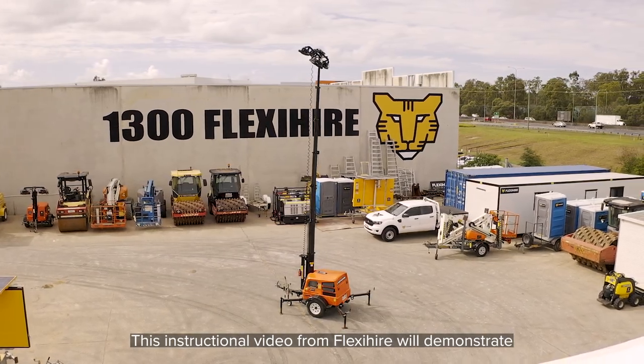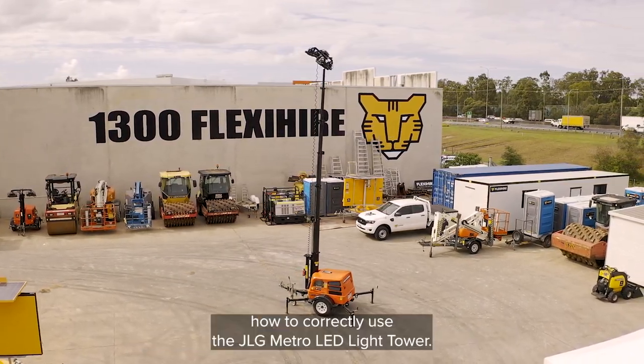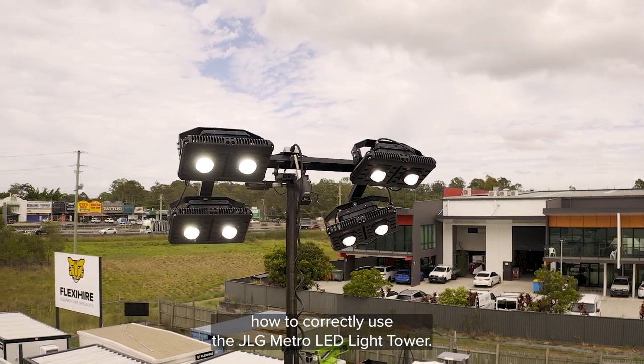This instructional video from FlexiHire will demonstrate how to correctly use the JLG Metro LED light tower.